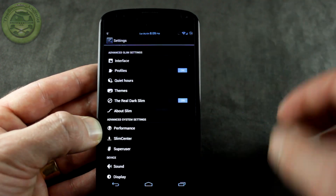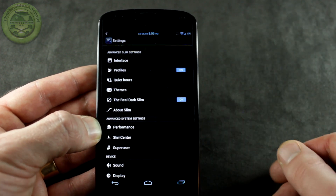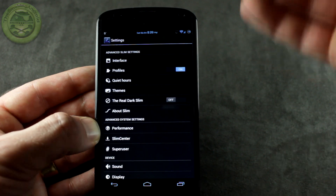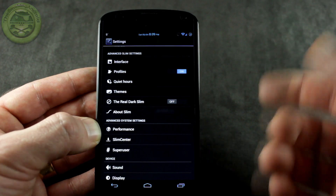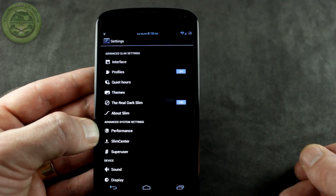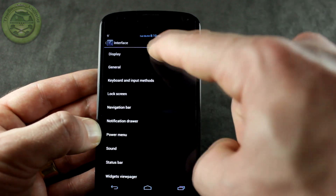You'll notice there are some standard options you're probably familiar with from CyanogenMod, such as profiles, quiet hours, themes, performance, and the built-in integrated superuser. We also have something neat called Real Dark Slim. If you hit that toggle it actually converts the entire system into kind of the old-school AOSP look with that bluish-grayish background, and if you click it again it turns everything black — shown throughout the entire UI of the ROM.